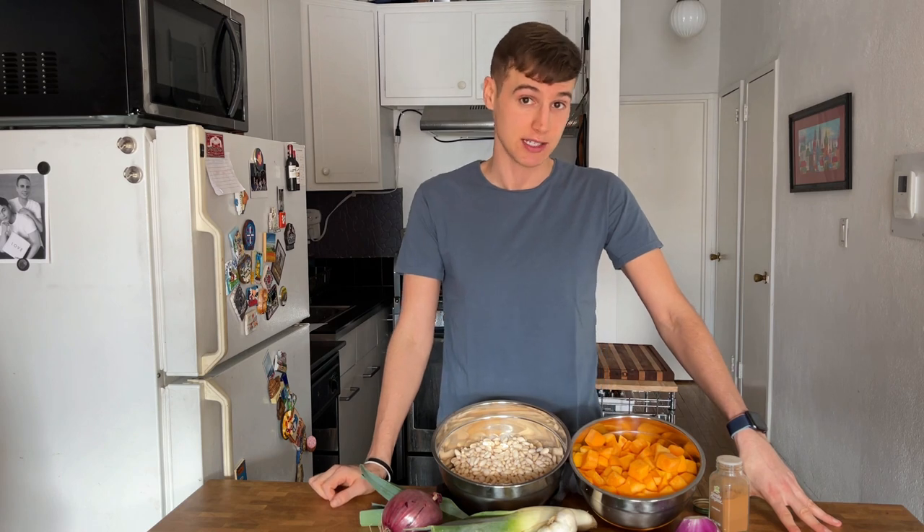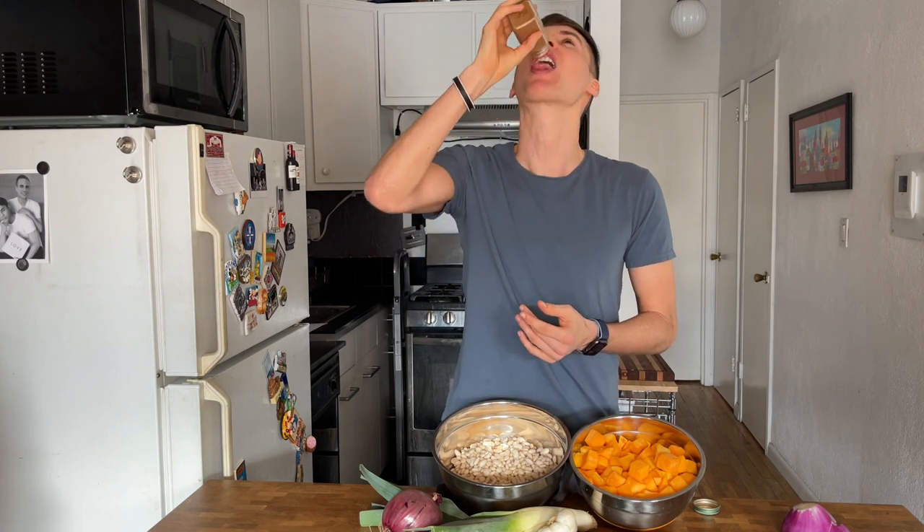Number one is that it's much easier to eat healthier. Number two is that meals can be made a lot cheaper. And three, the most important thing, is that you can literally eat whatever you want, like a raw onion. Or raw cinnamon. It doesn't matter — everything tastes exactly the same.